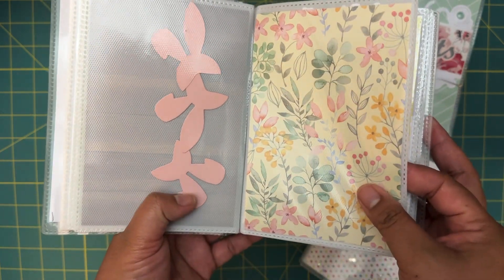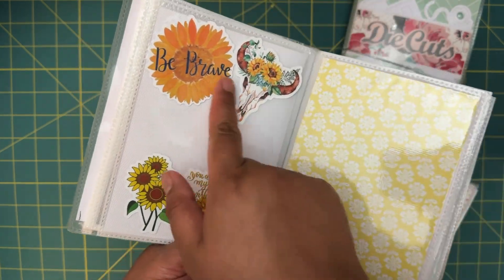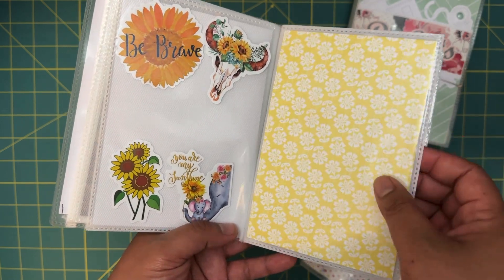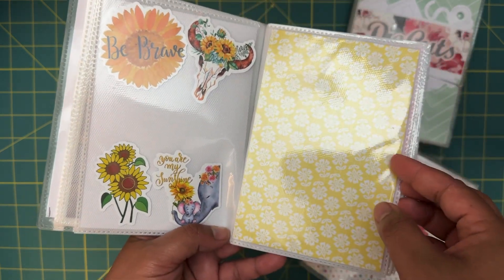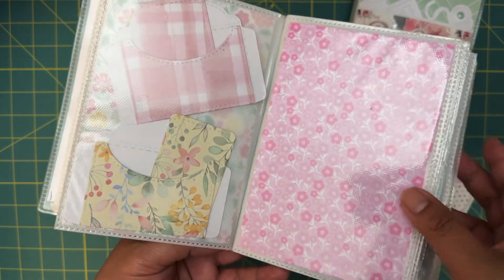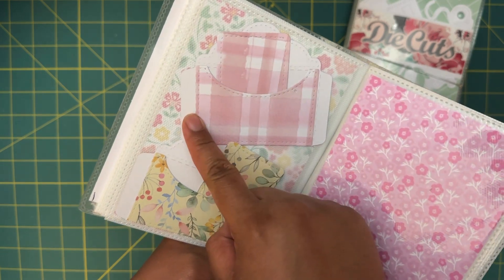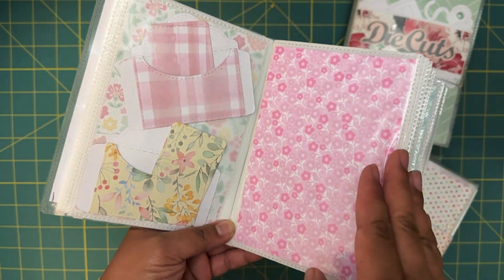I absolutely love butterflies so very happy with that. Then we have little "Hello Spring" cutouts and little bunnies, and sunflowers — very happy with these, sunflowers are my favorite flower so I love that. And elephants — these make me think of my three-year-old, we always loved elephants. And then these little envelopes with the matching cards.